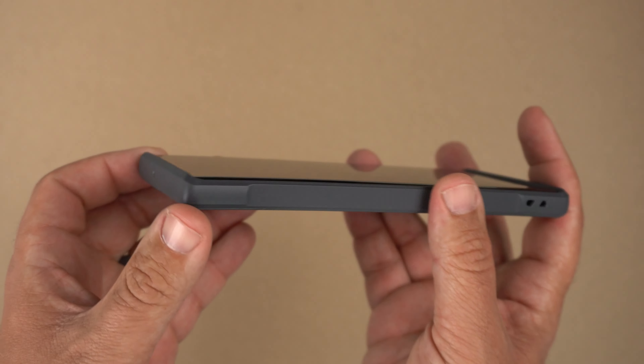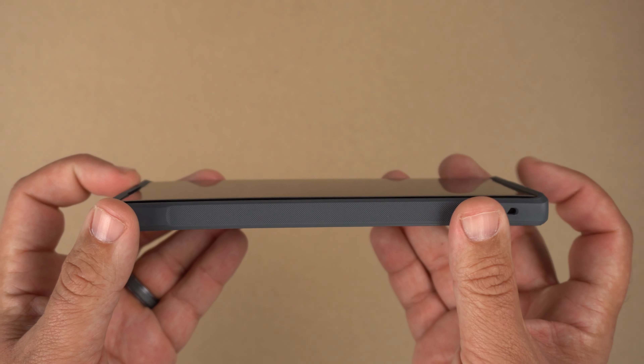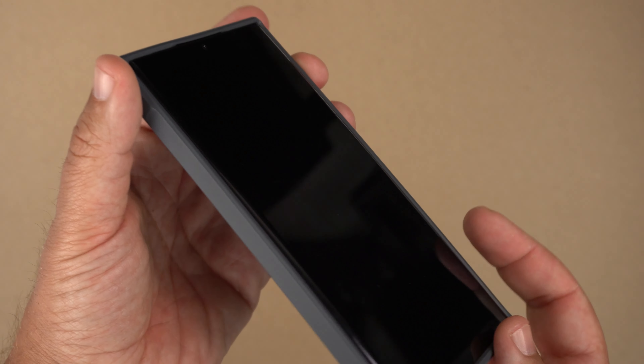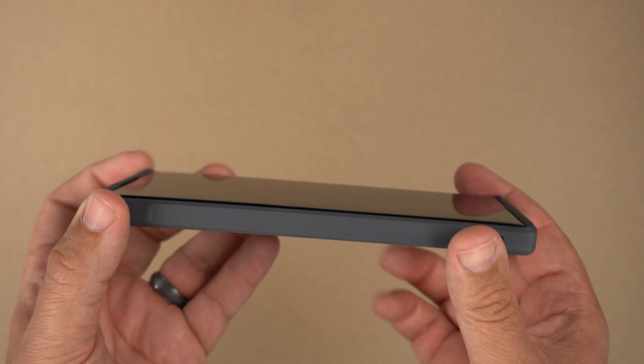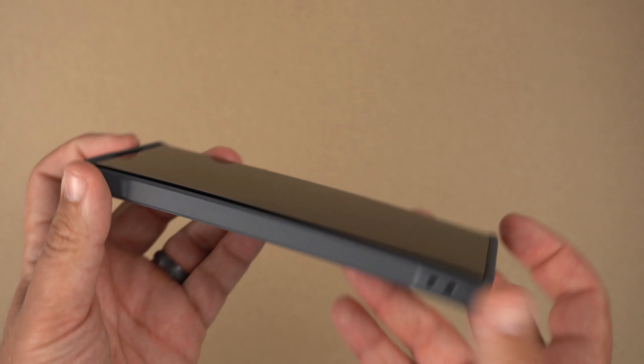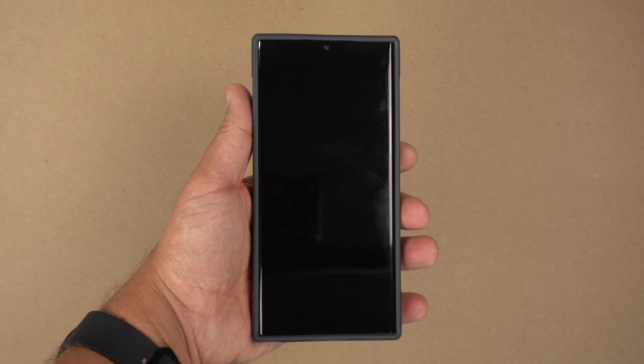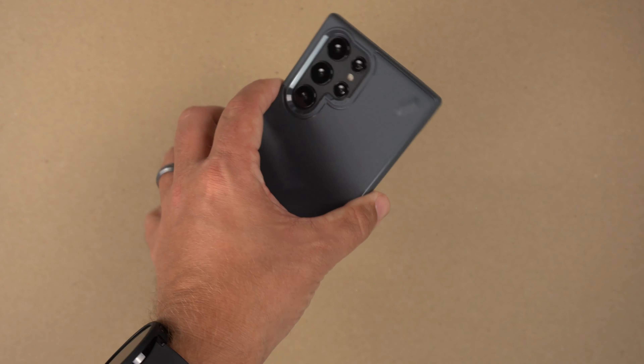There's a single cutout for the mic up top. You do have raised lips on the forehead and chin. Obviously with the curved edge display you're going to get some lips around the edges, but it's more prominent on the forehead and chin. There's the look of the speaker grill up there — that gray looks great across a black screen.